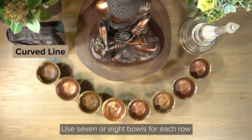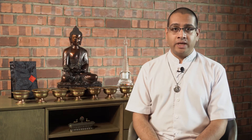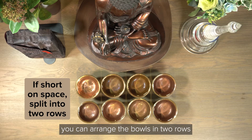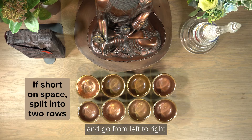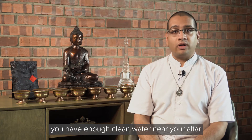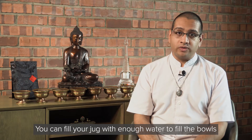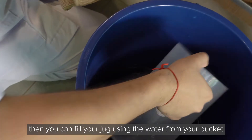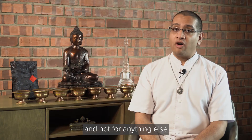Arrange your water bowls in rows, either straight or curved. Use seven or eight bowls for each row. If you use seven bowls, this represents the seven limbs of formal practice. If you use eight bowls, it has the same meaning as the eight sensory offerings. If you are short of space, you can arrange the bowls in two rows. Start the sequence closest to your Buddha image and go from left to right. You can fill your jug with enough water to fill the bowls, or use a bucket to transport water to your altar and fill your jug from it. This bucket should only be used for offering purposes.